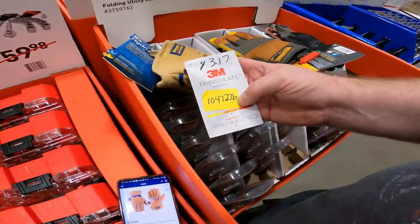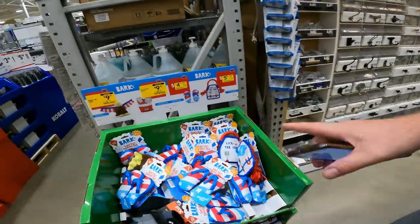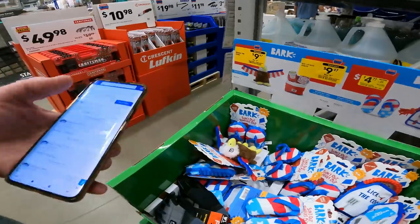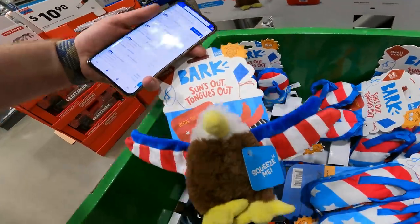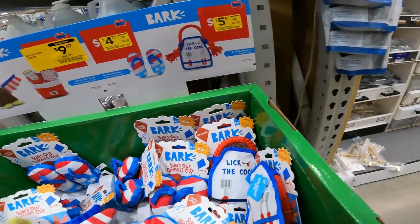We also hit Tractor Supply — they had some toys but these seem a little better and cheaper. Prices haven't been lowered yet, but normally $10, showing $9.47 — we're going to do $5.97, item 3782343. The Freedom flip-flops came up the same, item 3782342.